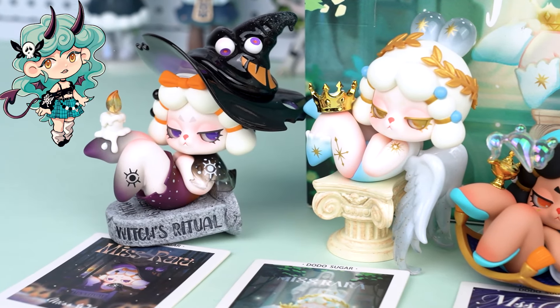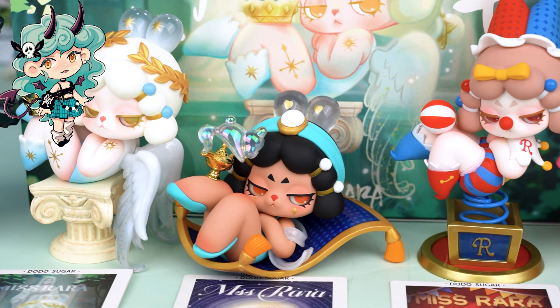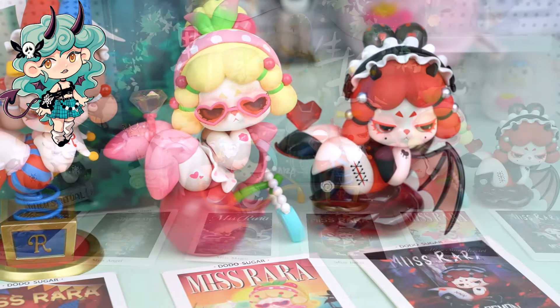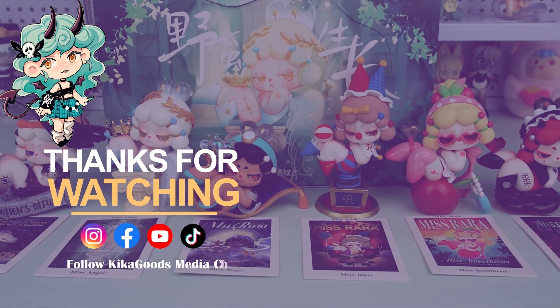Thank you so much for watching our blind box unboxing video. If you enjoyed it, don't forget to smash that like button and share it with your fellow collectors. And of course, make sure to subscribe to the channel for more unboxing content. This is Kiki from Kika Goods — see you next time.